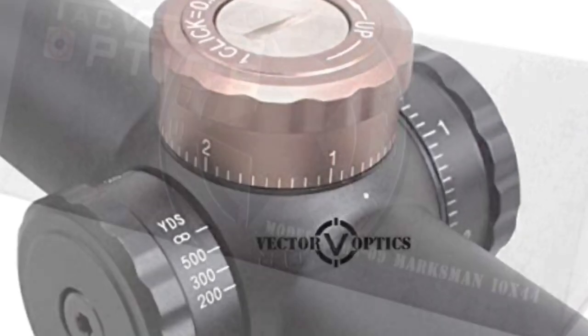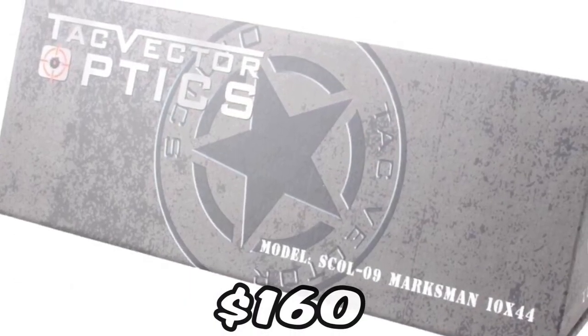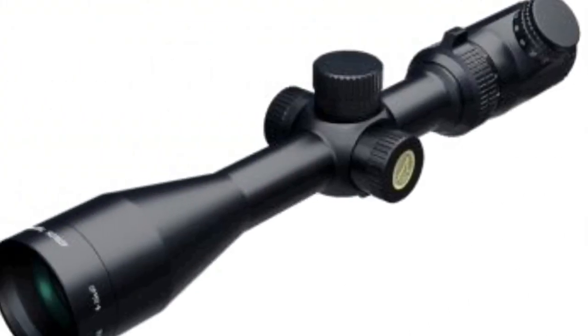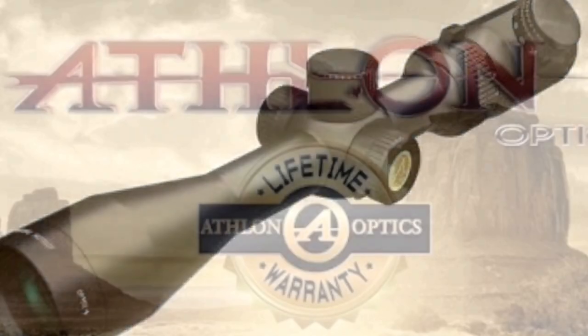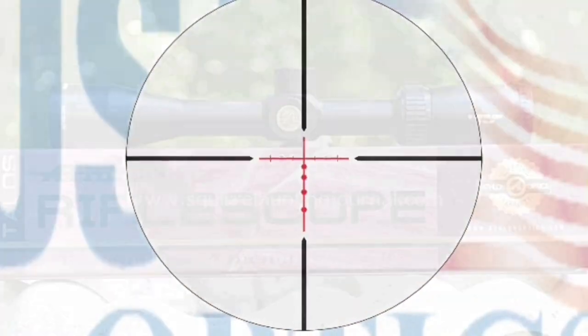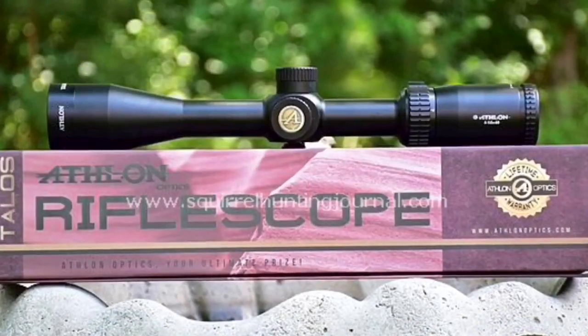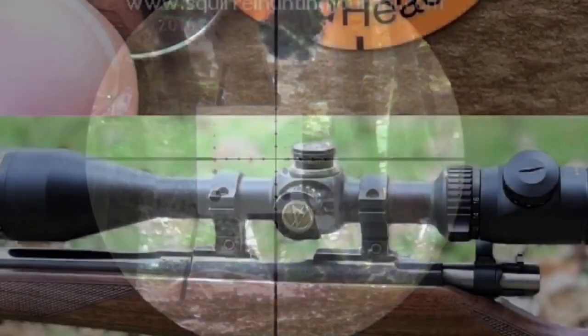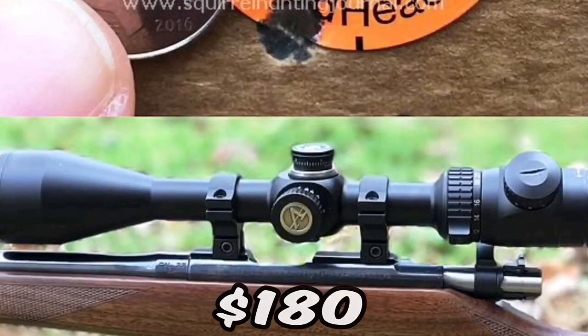The Athlon Talus 4-16. I have owned three of these — if that gives you any idea how much I like this scope. Really good glass, I love the crosshair, I love the way the focus works, it tracks great. It's just a really good buy, no question.